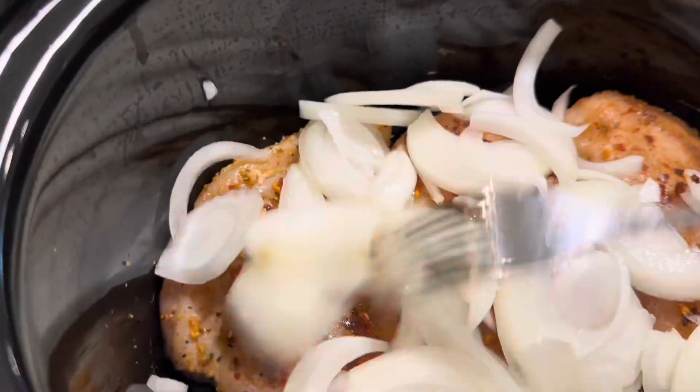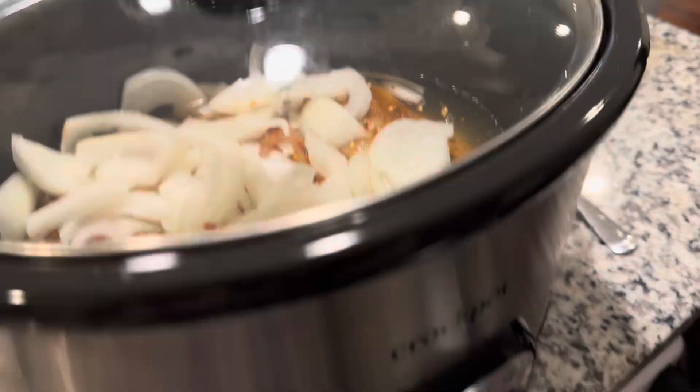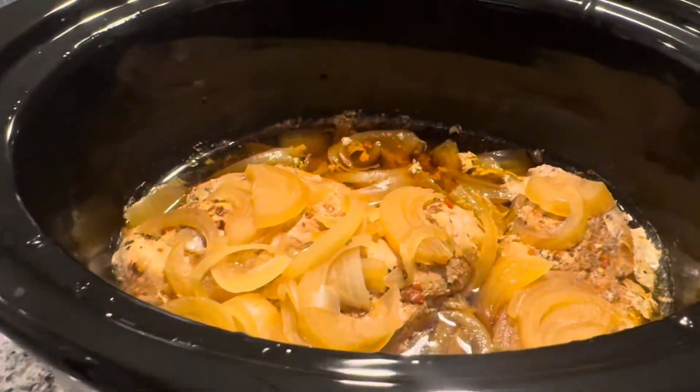I have three big breasts here. We're going to add some onions — go ahead and cut those up and stir everything in. Then we'll put in a half cup of water and set the crock pot for 10 hours.